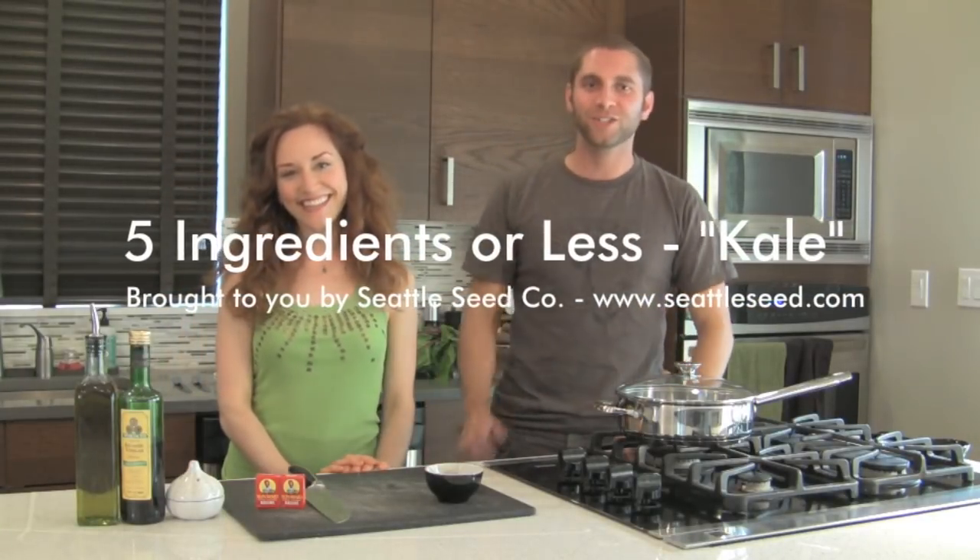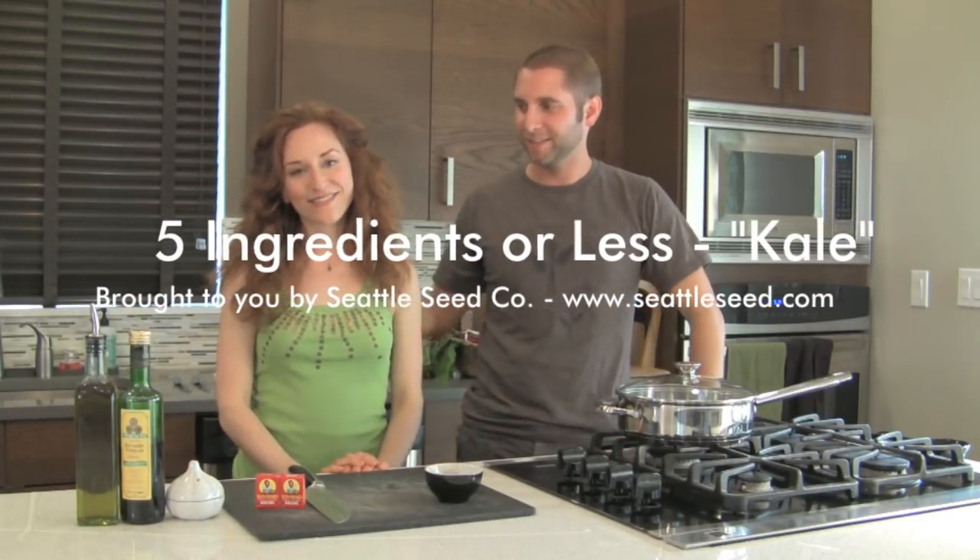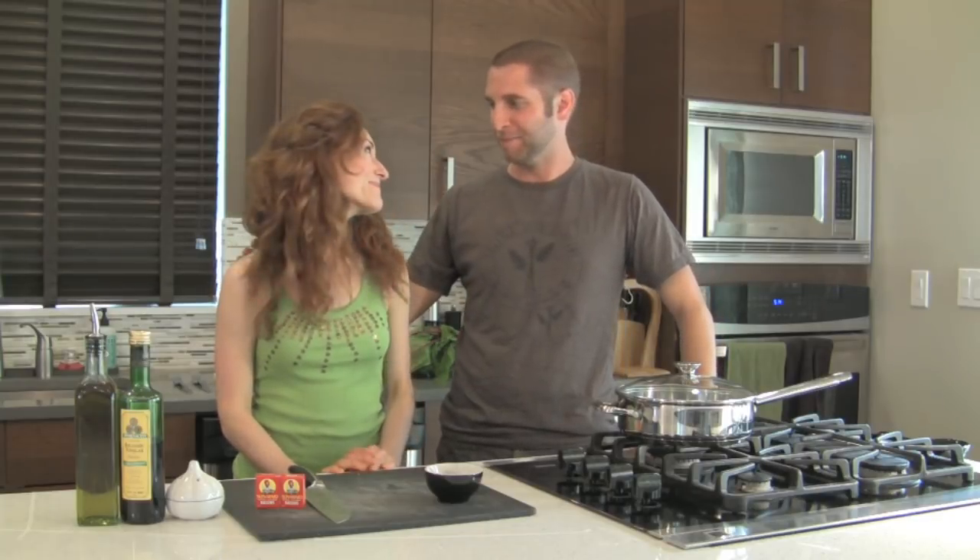Hi! I'm Sandra Kalshin, co-founder of Seattle Seed Company, and this is my dear, dear friend and actor, Amy Walker.